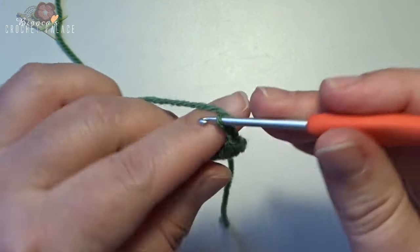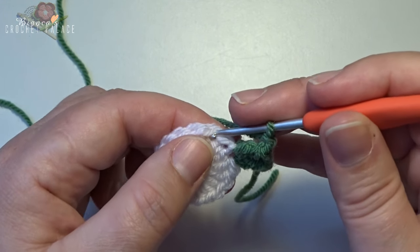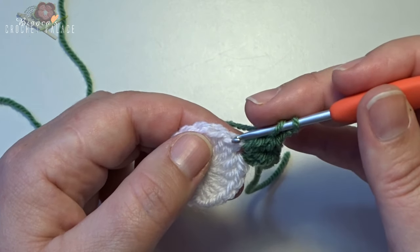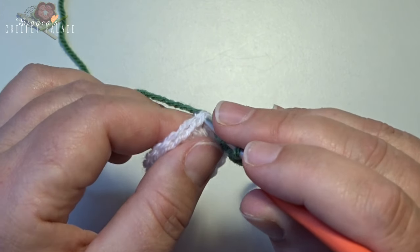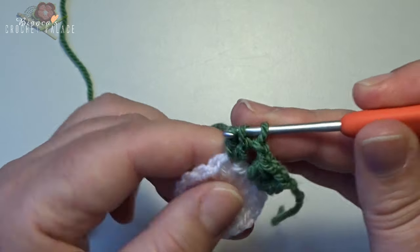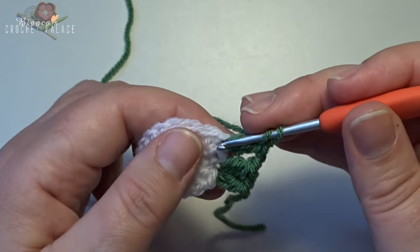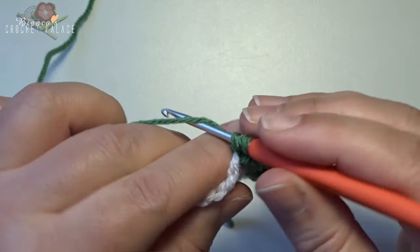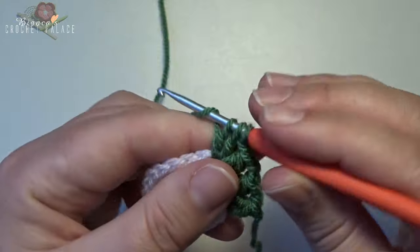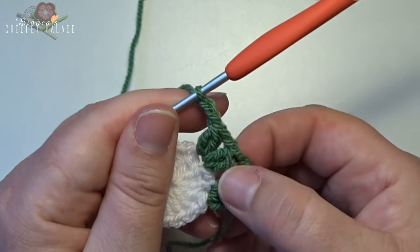Now make a chain 2 — 1 and 2. Skip over the next stitch, and then into the next stitch make 2 times a group of 2 double crochet together with a chain 1 between. Yarn over, skip 1 stitch, into the next stitch: 2 double crochets together — that's 1, back in that same stitch — 2, yarn over, work together. Make a chain 1, back in that same stitch with another 2 double crochets together, yarn over and work together, then make a chain 2. This is the repeat you work all the way around.